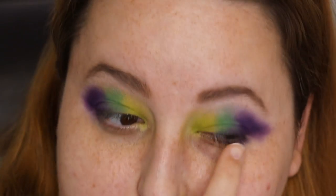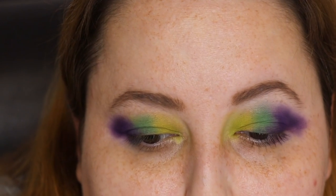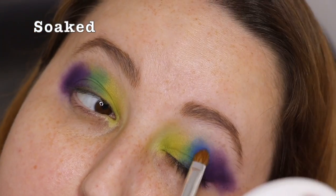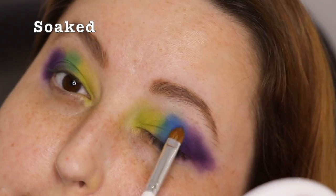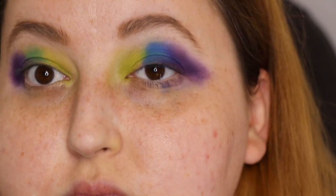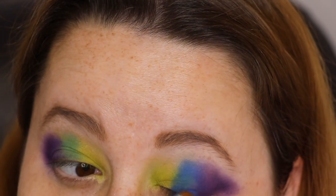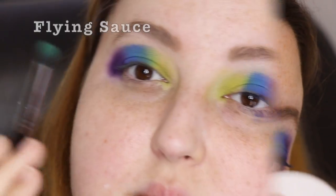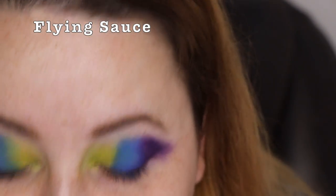I think I'm going to get rid of the green shade and put blue instead. I just hope it works out well. I'm going to go into Soaked, mixing Flying Saucer and Merchandise together.